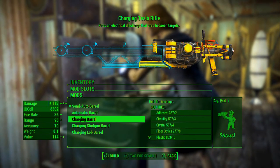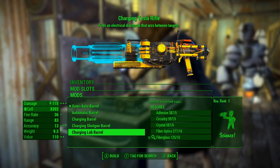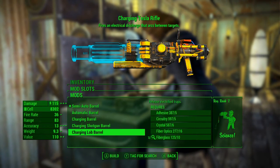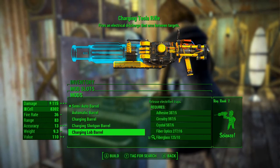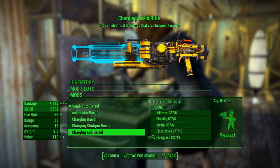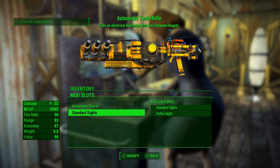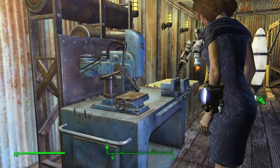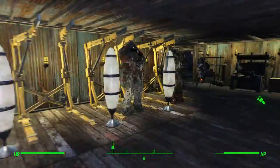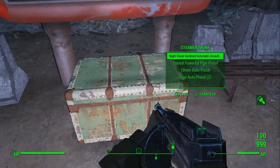What I do want to use is this: the tesla rifle, which fires an electrical discharge that arcs between targets. We could put a reflex sight on it. There's a sniper barrel you charge up, and a shotgun barrel — automatic is what I'm going to put on it. This also releases a trap, kind of like the hive in Call of Duty, or like in BioShock when you throw electric traps on the ground. I'm going with the automatic barrel — pretty sure that's the best option.